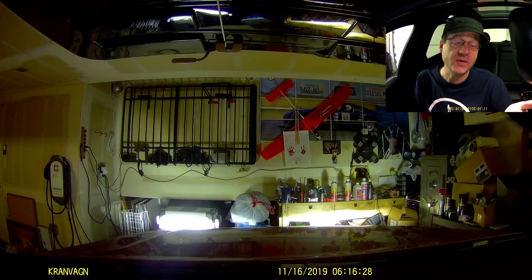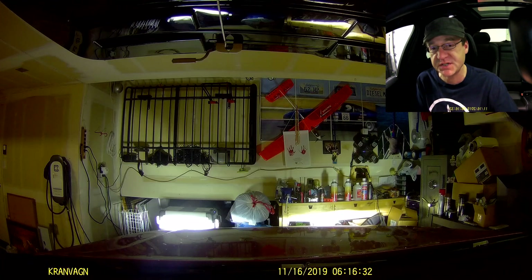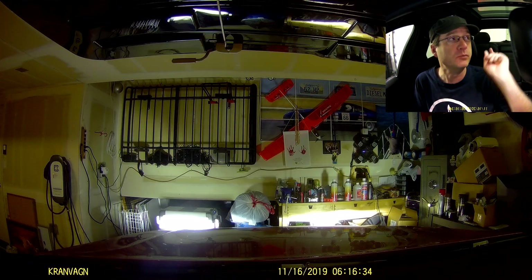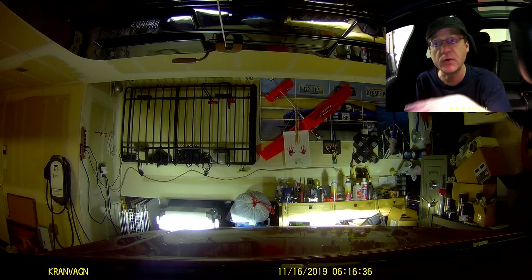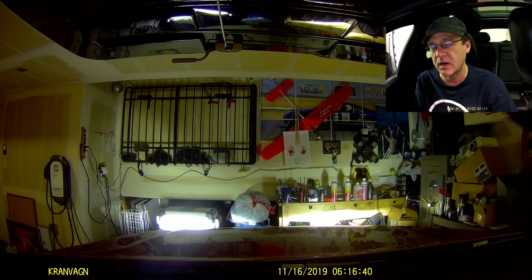Hey, my friends. So that last video I did where we were comparing the miles per gallon, efficiency, and sound levels of having the rooftop tent on and the off-road tires on and off — that was really cool. If you haven't seen that video, go click the top right corner; I'll put a link up there.